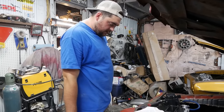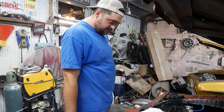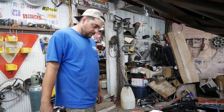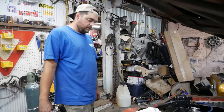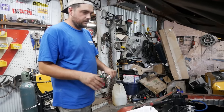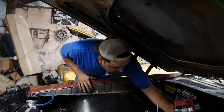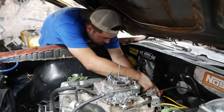Coat the distributor gear and O-rings with engine oil or assembly lube. Install the distributor into the engine with the rotor pointing in the general direction of where the number one spark plug wire will be. No vacuum advance can to worry about on this one, so that's kind of nice. Put it where it was — it dropped right in.